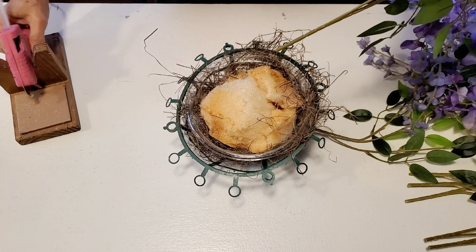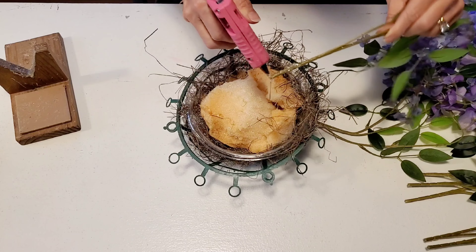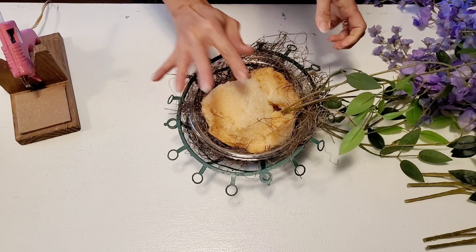Now I'm ready to insert my wisteria branches and I'm going to be putting some hot glue on these. That is just so that they will really be secure inside this foam, especially with this foam being as old as it is.